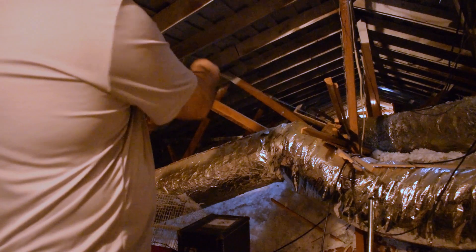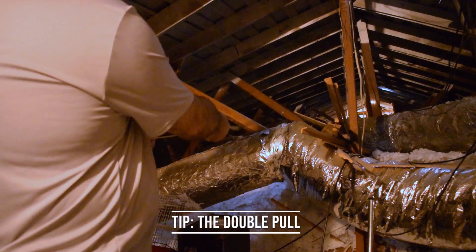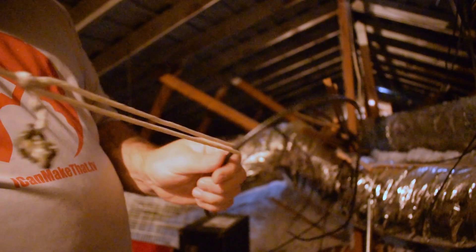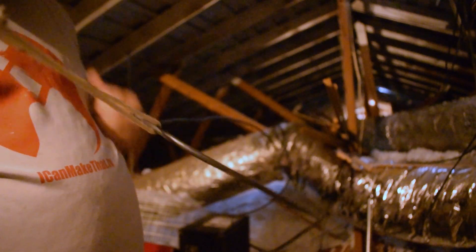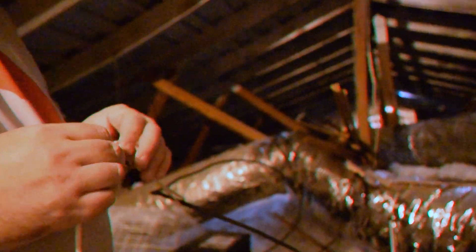This is the double pull, which means I had to pull two lines across this space, and I wanted to do it with one shot since it was tough to get the baseball across. So I tied the open end of the wire to a vertical stud over there, and tied a loose loop around it where the baseball was, and pulled that across — so whenever I cut it, it'll be two lines.